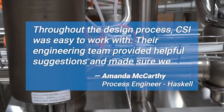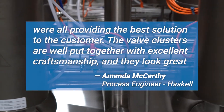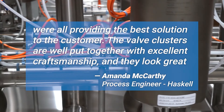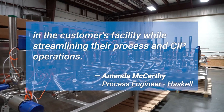Throughout the design process, CSI was easy to work with. Their engineering team provided helpful suggestions and made sure we were all providing the best solution to the customer. The valve clusters are well put together with excellent craftsmanship, and they look great in the customer's facility while streamlining their process and CIP operations.